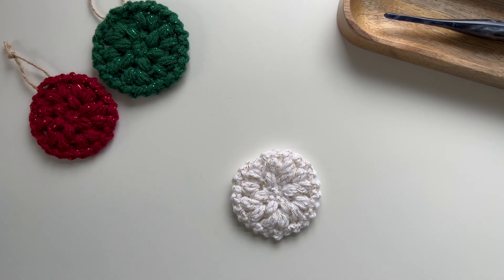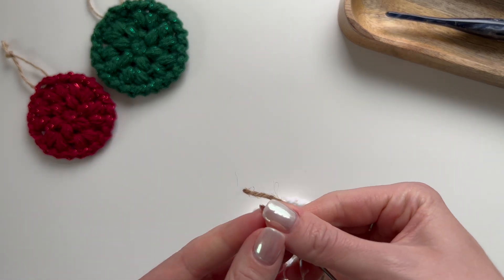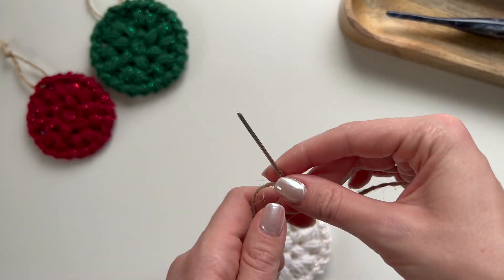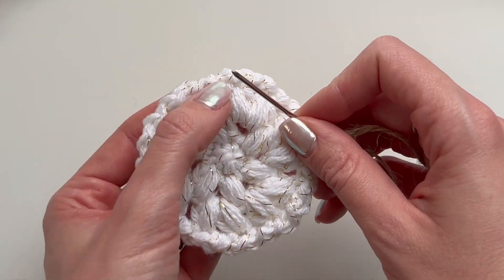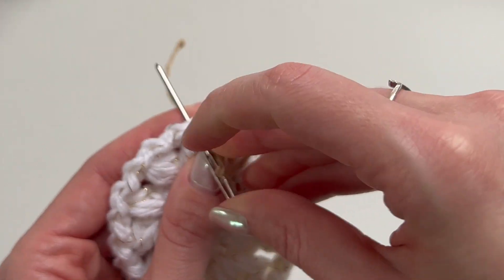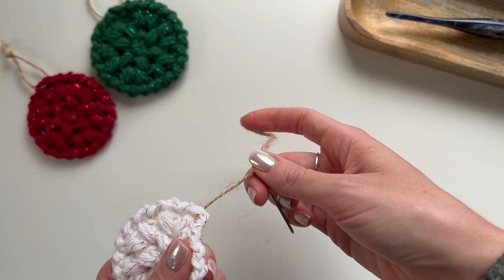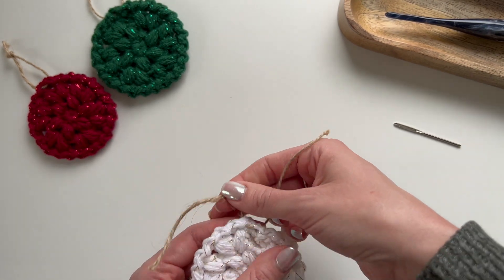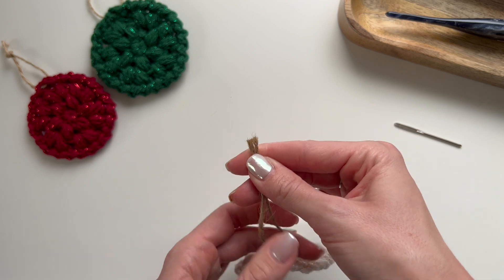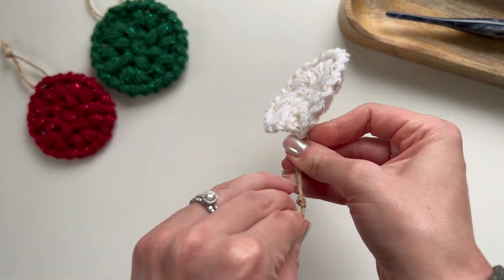Now all that's left is to add the ornament hanger. Get your twine and thread it through the yarn needle. Find the top of the ornament, go from back to front, then move over one stitch and go front to back. Pull the shorter tail out and take the twine off the needle. Even out the two tails, hold them together, and tie them in a knot around your middle finger — and it creates that loop.